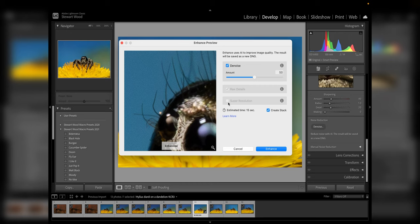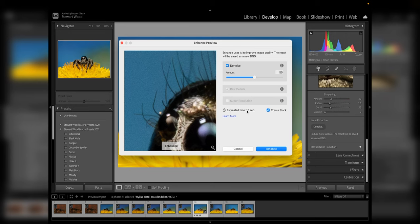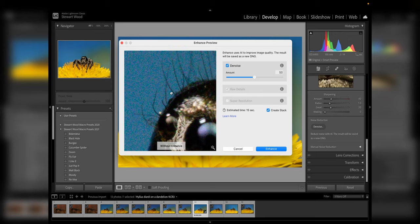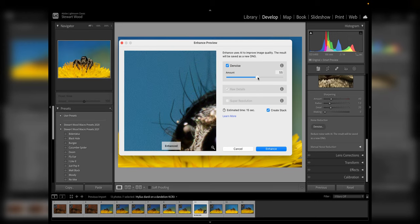The denoise slider is set at 50 by default. We also have Raw Details, which is essentially sharpening, and Super Resolution, which upscales the image — though you can't select both Denoise and Super Resolution at the same time. Down here there's an estimated processing time and a Create Stack option. When you process the denoise, it creates a new DNG file with the denoise applied. I like to keep that stacked so all denoised images stay organized. At 50 it's not quite doing the job, so I'll bump it up to 75.